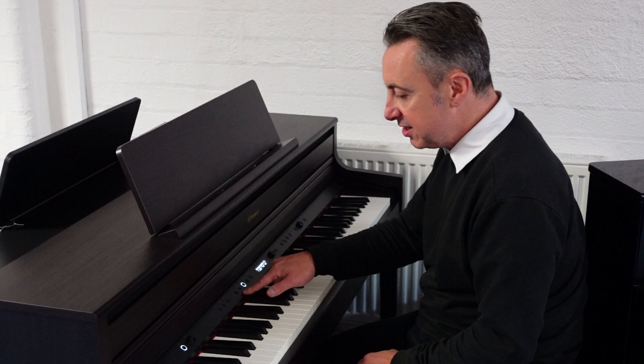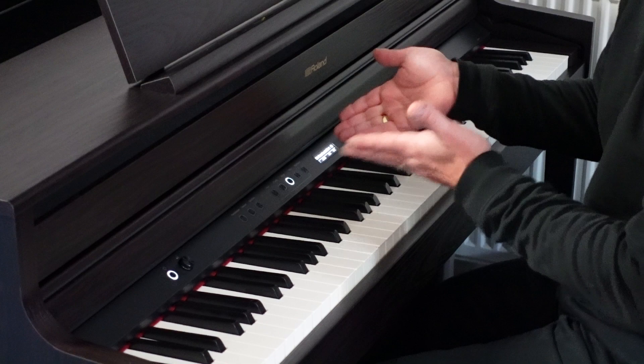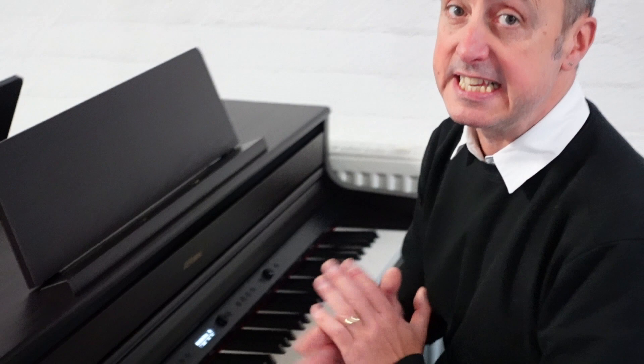You can simply put the popular sounds that you're likely to use into a feature called Registration. What that basically means is you can put your favourites into memories, because this piano also has a feature called Piano Designer in it.